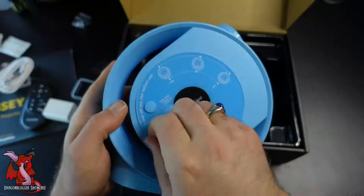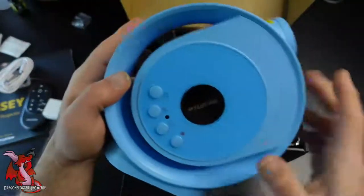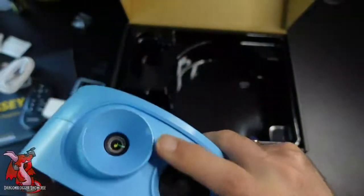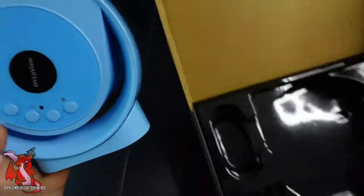It gives you instructions on how to use it right on the unit, but of course you can peel those off. You've got your buttons — the power button is obvious, a rotating timer button, the projection image lens itself, and then your focus lens on the top.